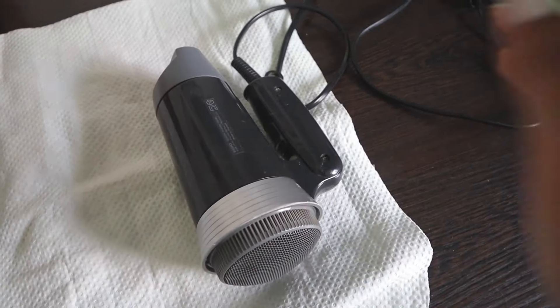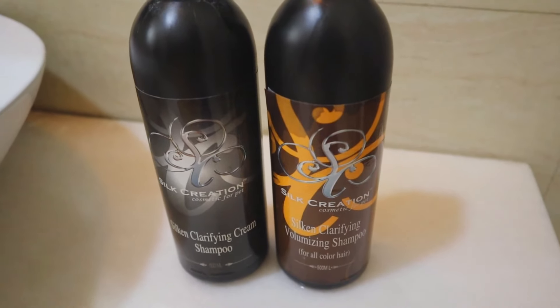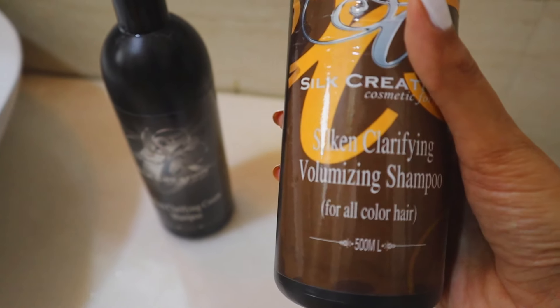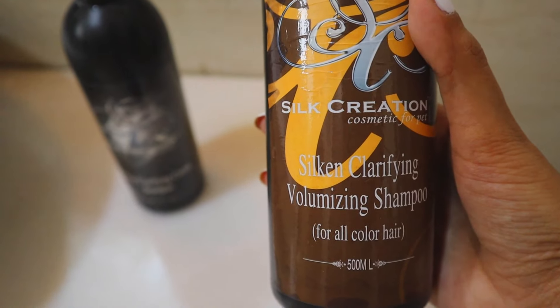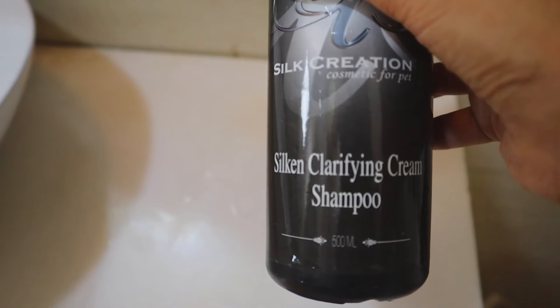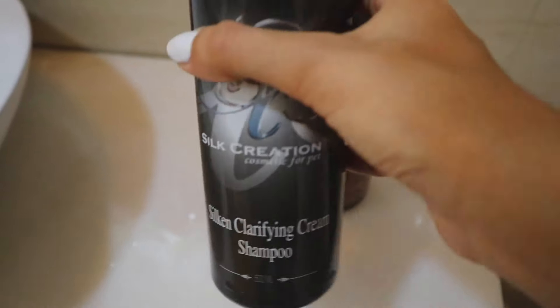These are her two shampoo bottles and we consistently use only this particular brand. First we have a volumizing shampoo — this gives her hair a lot of volume. The second one is the clarifying cream shampoo, which makes her hair very very soft.